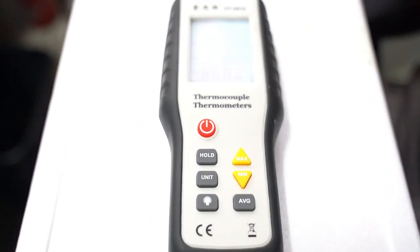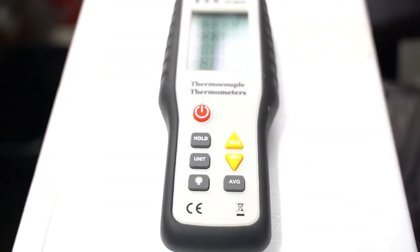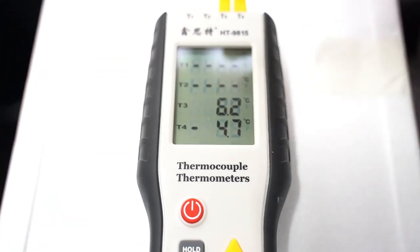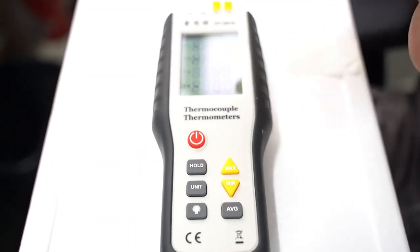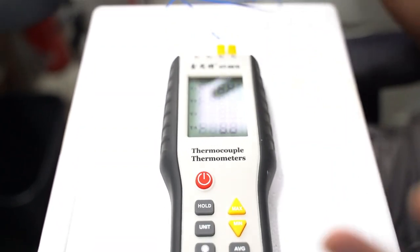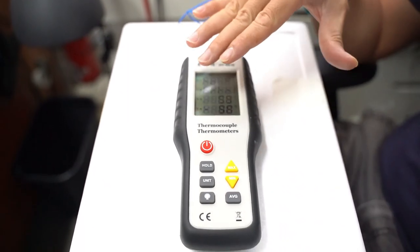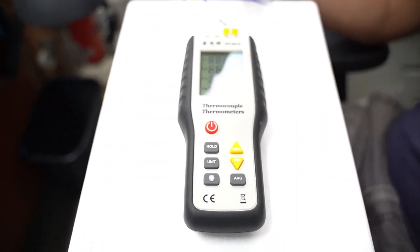Okay guys. For the last step of our experiment to see how battery discharge is affected by temperature, we have a box of dry ice where we have inserted the same battery — fully charged up to 43.9 volts. We are trying to get the temperature down to about minus 10, between zero to minus 10 degrees, to simulate an extreme winter condition.